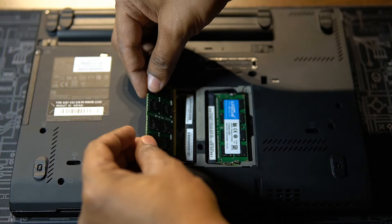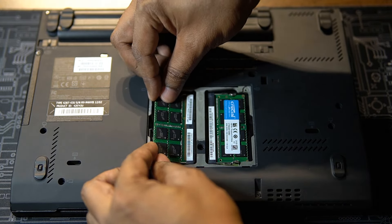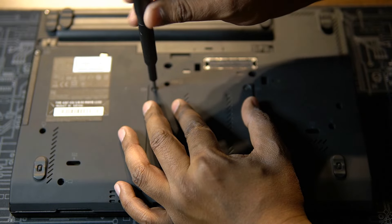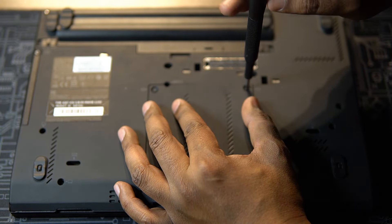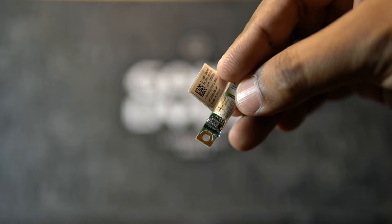I doubled the RAM to 16GB, and buying DDR3 RAM in 2023 wasn't cheap as you might expect. I also upgraded the wireless card so that it would now connect to 5GHz networks instead of being limited to 2.4GHz, and replaced the Bluetooth module with one that supported Bluetooth 4.0.